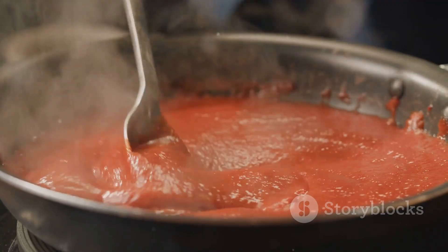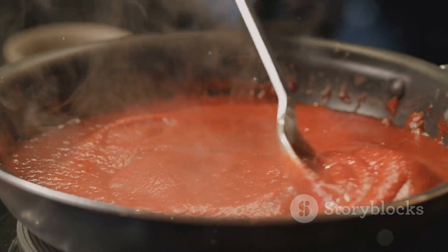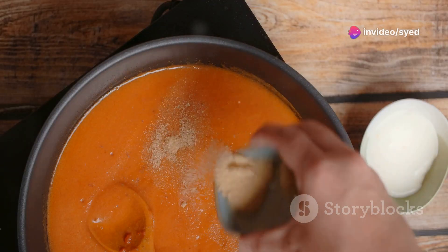Mix in tomato puree, chili powder, cumin powder, coriander powder, and salt. Cook until the oil separates.